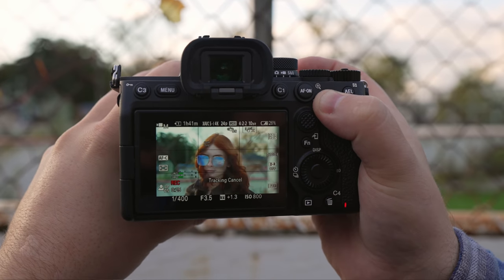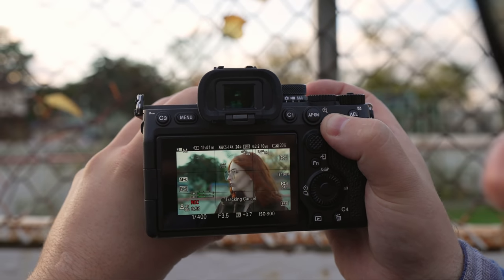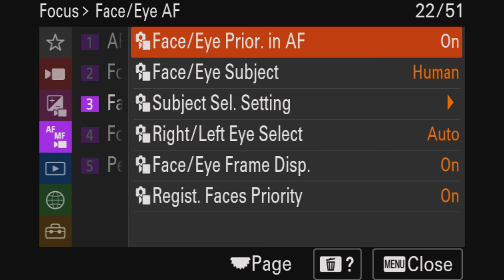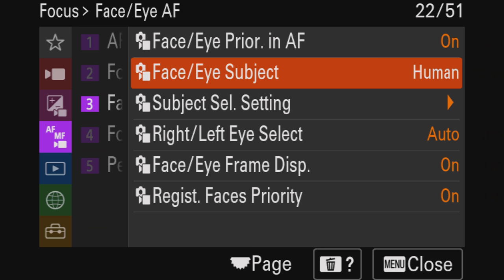When it comes to autofocus, that's where I noticed a massive improvement. It's the most reliable and accurate eye autofocus I've ever used next to the A1. They've also included human, animal, and bird eye-AF, and the real-time tracking is mind-blowing. I know I sound like a sales pitch, but it really is that good.